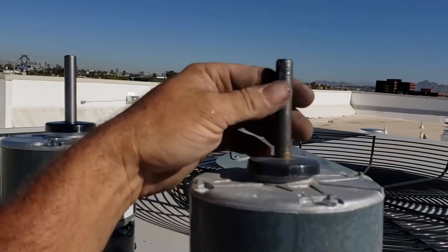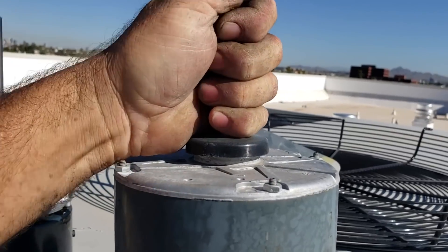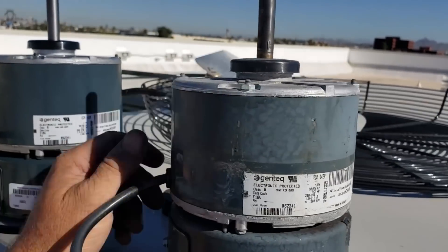I've never seen an ECM fail like this. I can really turn it — you can't even turn it without the fan blade on. It's dang. I still want to take this apart but I have to take it back for warranty.